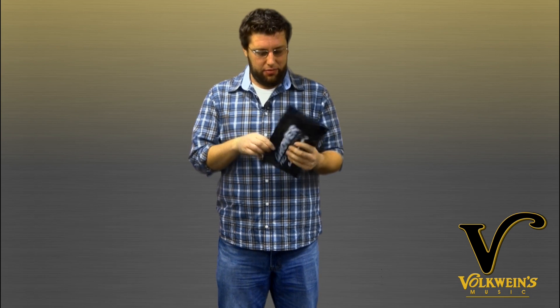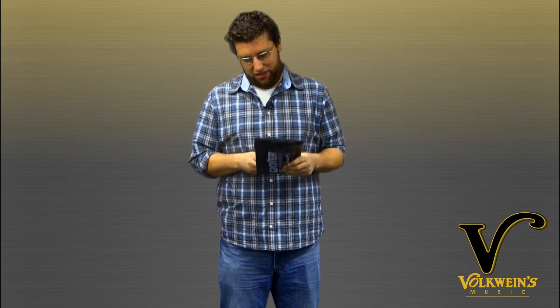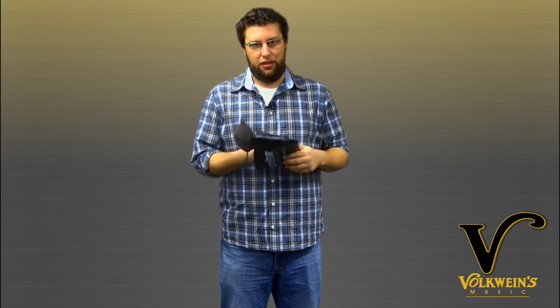Vinyl bag — unzip it. Magic's inside. Pull them out. You got little sleeves on them, pull those off. Ta-da!